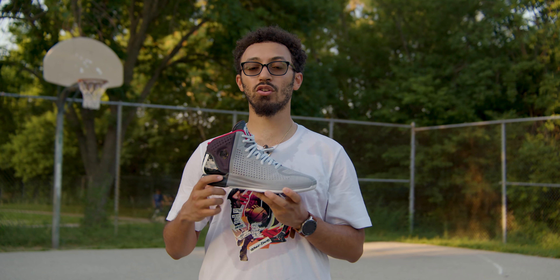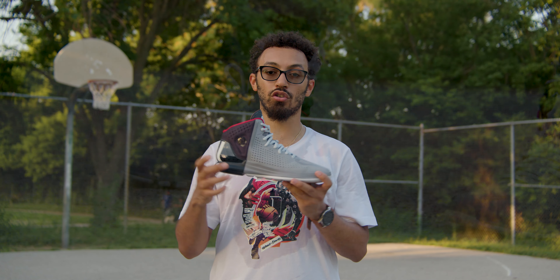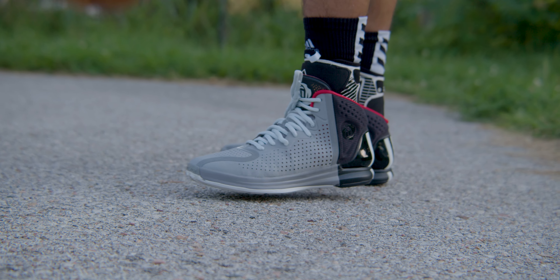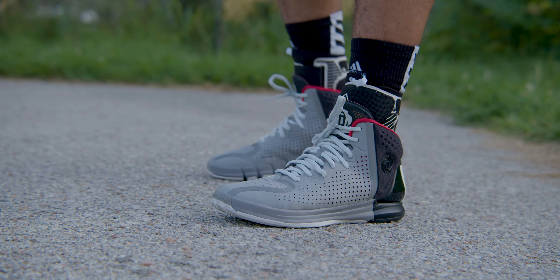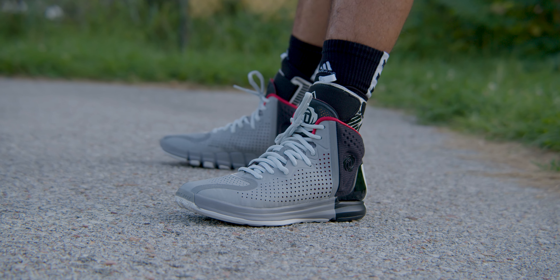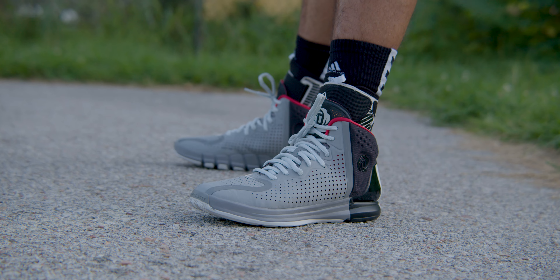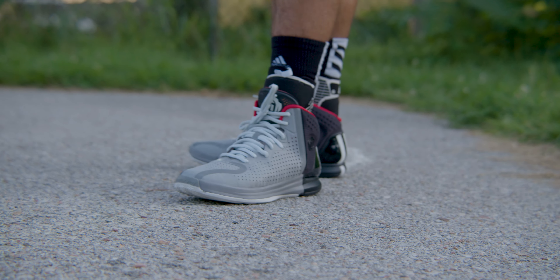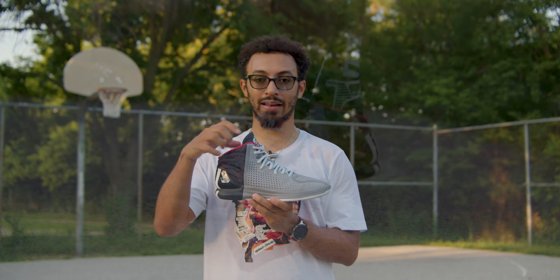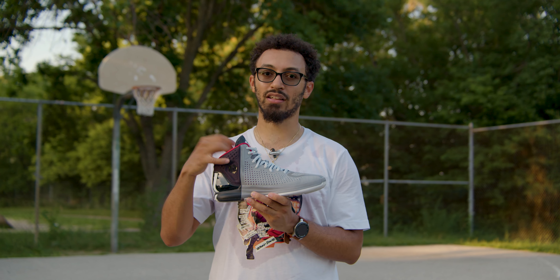That difference being the midsole. The midsole on these is now Bounce — it's no longer an Adiprene puck on the heel. You have a full-length Bounce midsole, which honestly changes the game for the shoe. I thought I liked the shoe back when it came out, but this is different. My favorite thing being that cushioning. The collar here is that GeoFit padding — a lot of GeoFit padding because it's nice and comfortable.